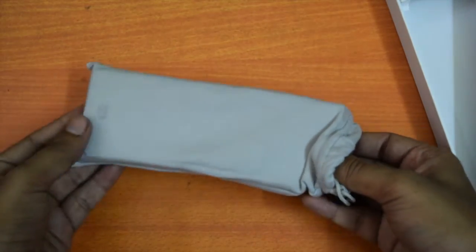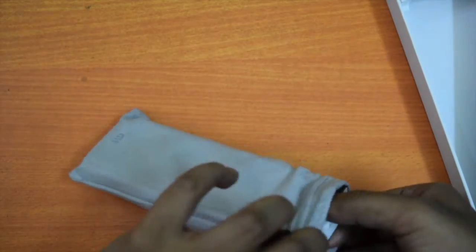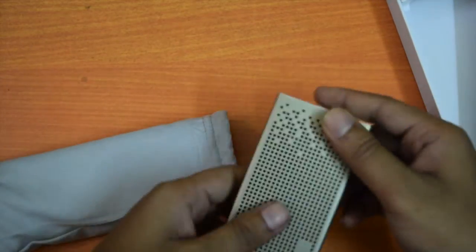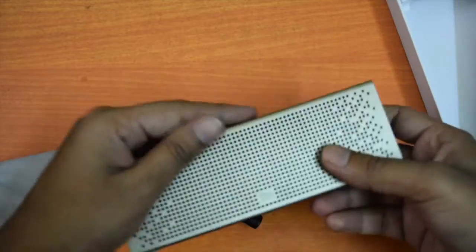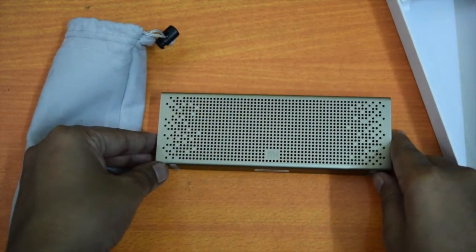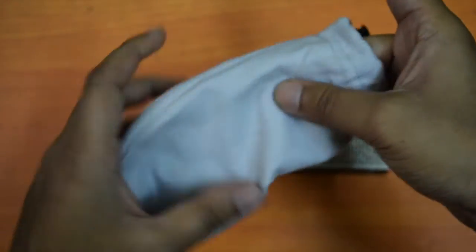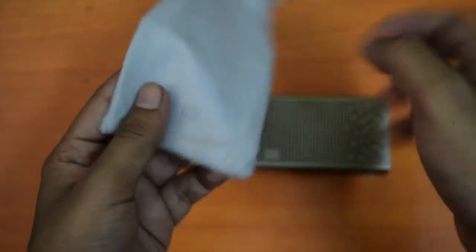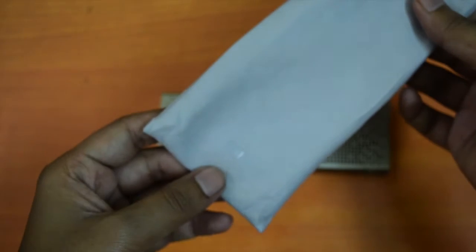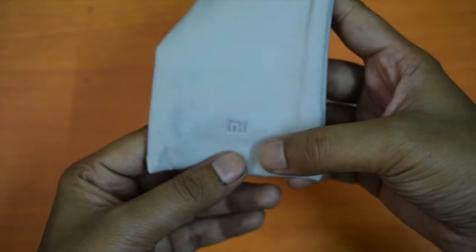Let me open this cover to see the Bluetooth speaker. And this is the MI Bluetooth speaker. The speaker cover is good in terms of quality and looks, but it will attract dust and stains. It helps you in carrying this Bluetooth speaker with you on the go. You can also see the MI branding on this cover.